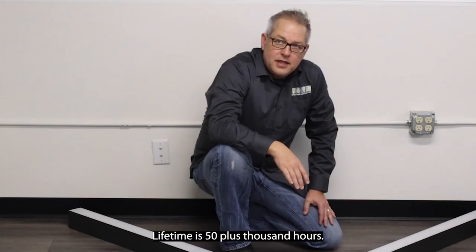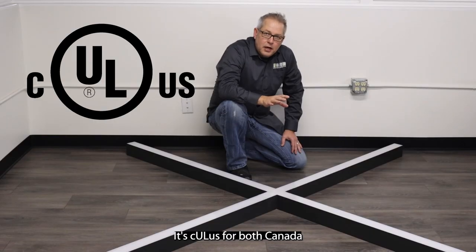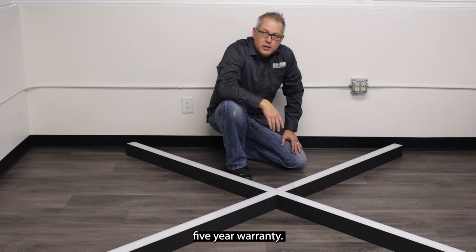Lifetime is 50,000 plus hours. It operates in temperatures from negative 22 degrees Fahrenheit to 104 degrees Fahrenheit. It's cULus listed for both Canada and the US and is damp location listed. It comes with a manufacturer's 5-year warranty.